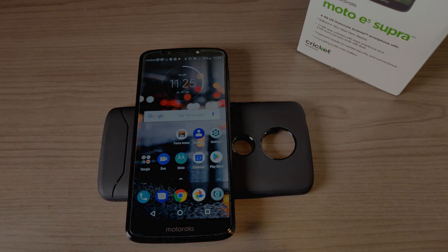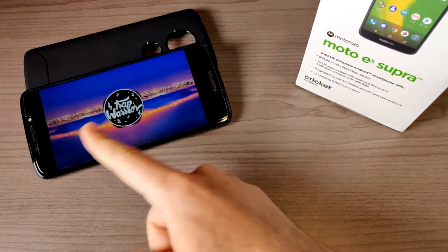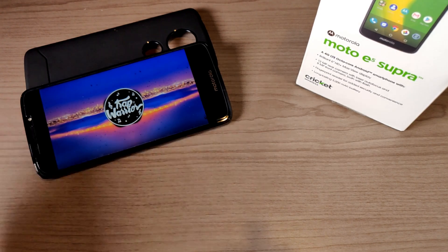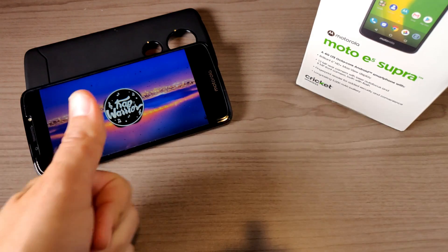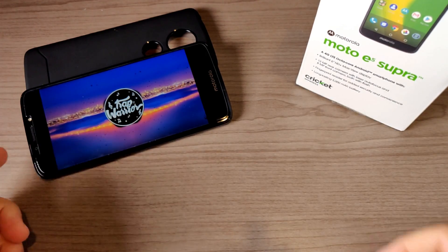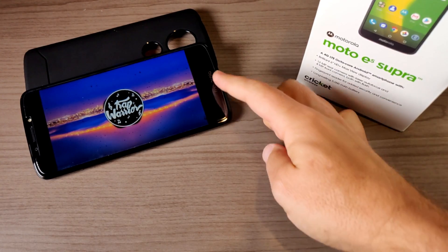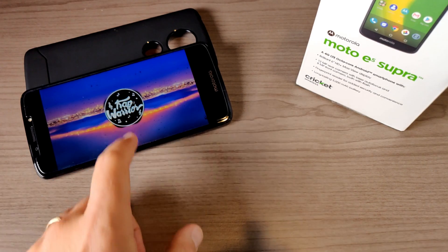Now let's talk about the speaker. We have a front-firing speaker — not a bottom-firing speaker — coming from the earpiece, and honestly it sounds quite good and gets quite loud. Another thumbs up for Motorola for continuing that. Dual speakers would obviously be a better option, especially when you have that gigantic chin — why not throw in an extra speaker down there? But let's take a listen and see what you think.